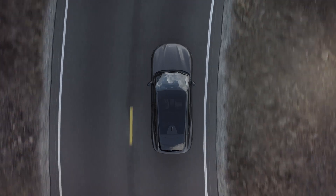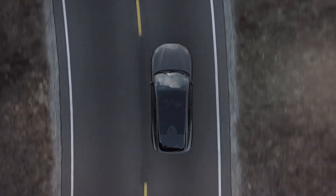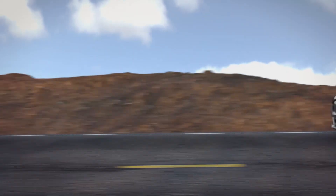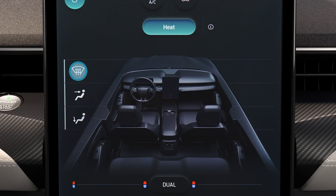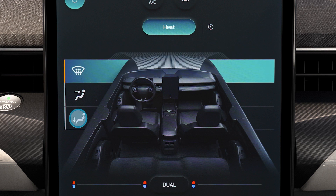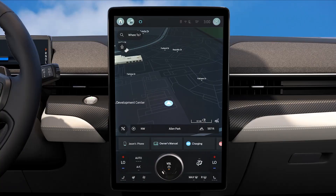Using Auto mode will also set the proper cabin air recirculation mode — it will determine whether to use the air inside the cabin, outside air, or a mixture of both to warm the cabin. If the windshield starts to frost or fog while using Auto mode, turn on the defrost and floor vent to direct air to the floor and windshield vents, and adjust the fan speed as needed.